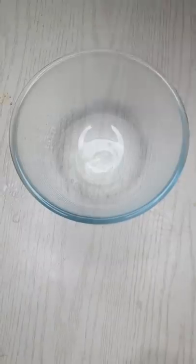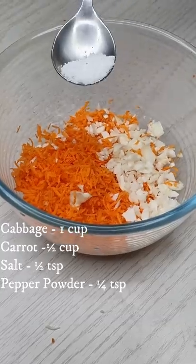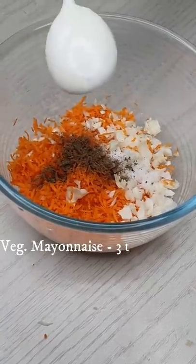How do you eat it? You can eat cabbage in the bowl. You can eat carrots. You can eat vegetables in the bowl.